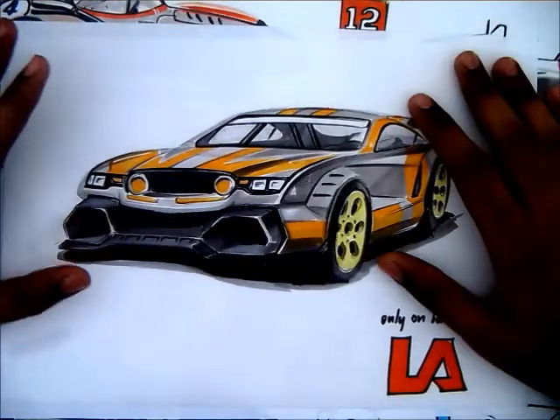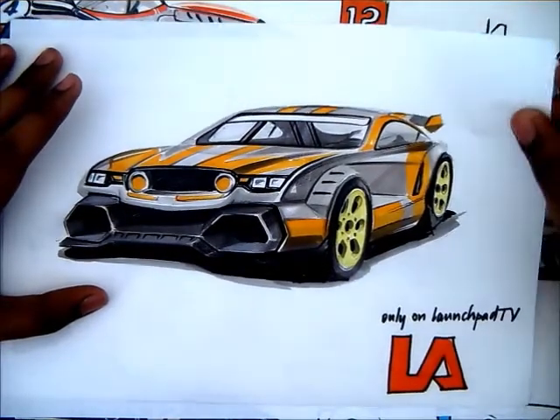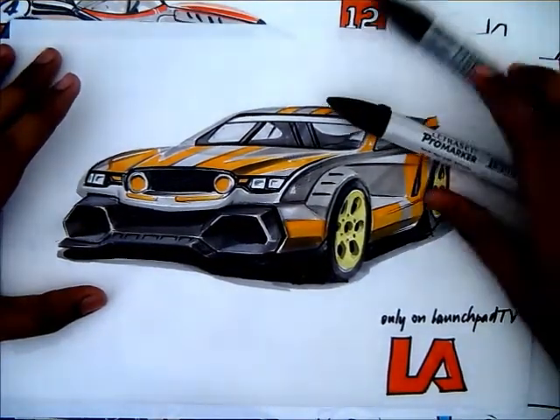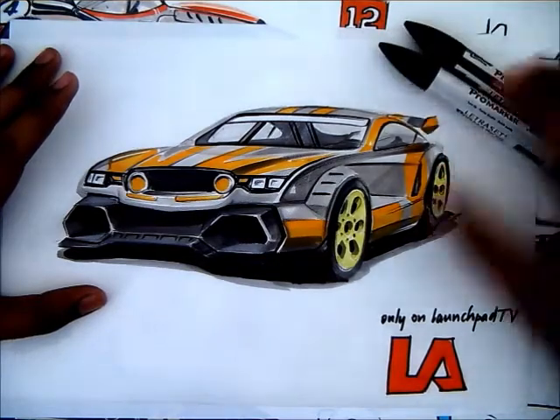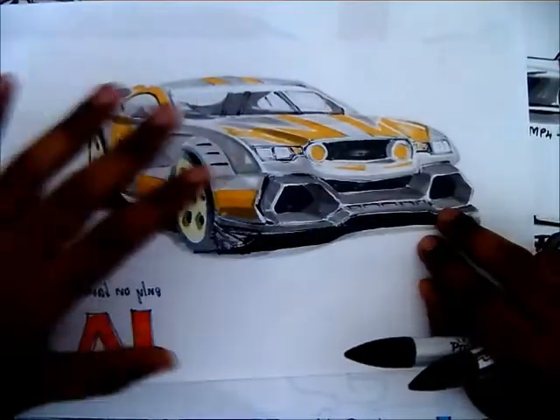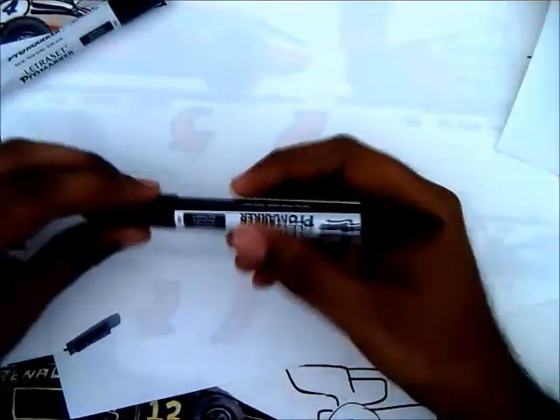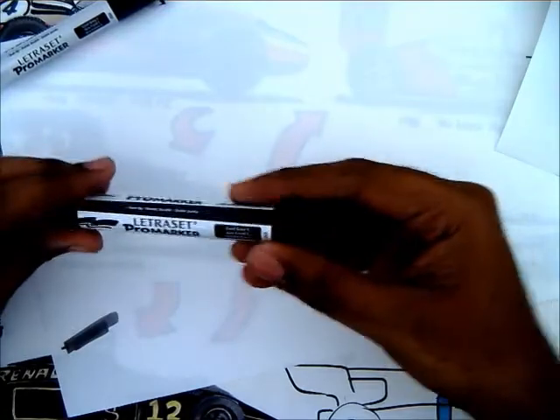This is an example of a marker render done on a bleed proof sheet using a Pro Marker from Letraset. The great thing is that it doesn't bleed — even though ink comes through to the back of this sheet, it won't transfer to the sheet behind it. I'll show you using cool gray 5.